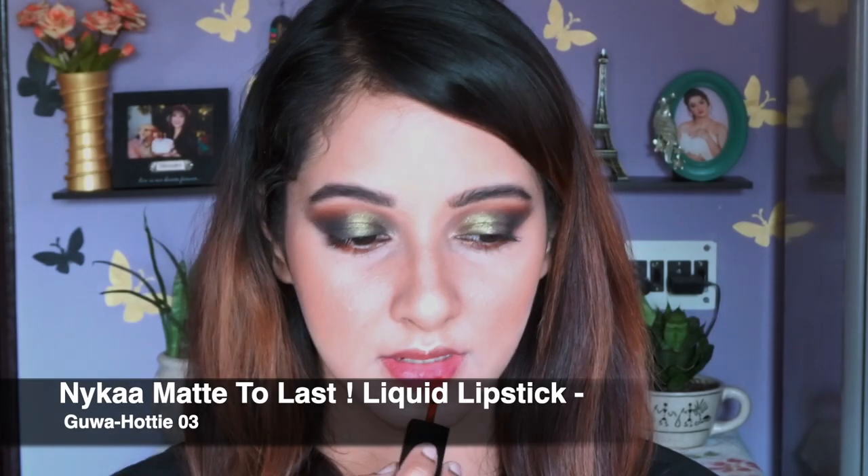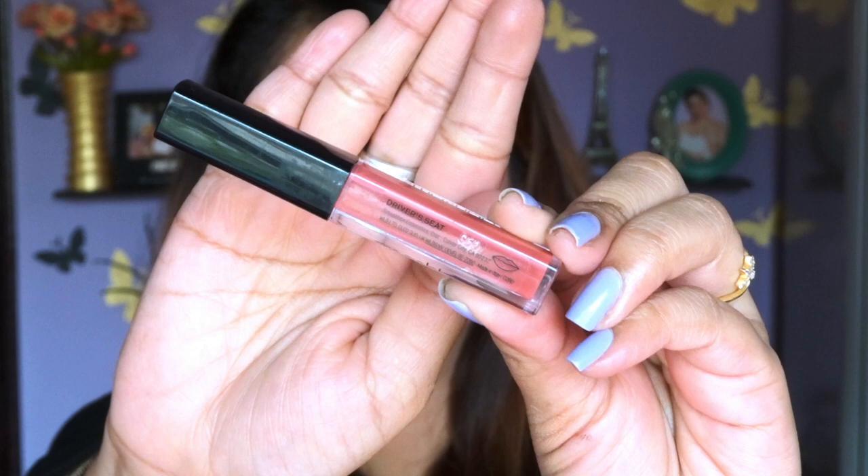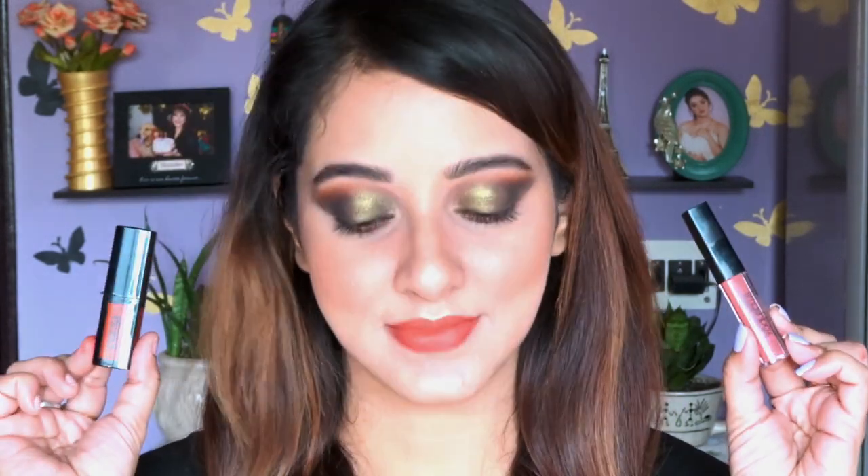Now for the lipstick — this one is from Nykaa in the shade Guwahati, which is a rust color and very pigmented, so I'm applying it very lightly and dabbing with my fingers to make it lighter. Then I'm layering another shade on top — this one is from Smashbox in the shade Driver's Seat, a lovely nude pink. I wanted just a hint of rust, so I balanced it out with the nude lipstick on top, and I love the result!